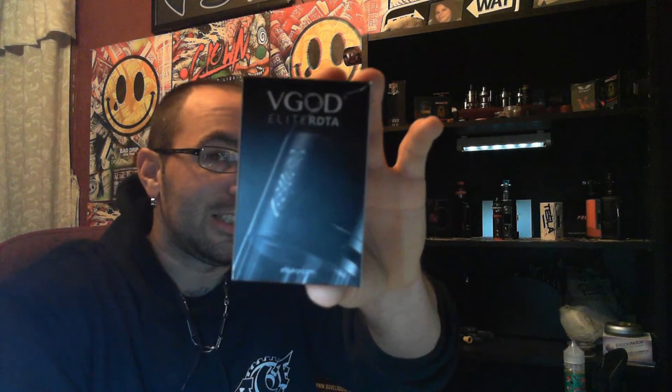What's going on everybody, back at it again with another review. Welcome to Vapors Alley everybody. I got another tank review for you guys. This one was given to me by a good friend of mine to let me put it through the ropes and see how it performs. I actually really enjoy this tank — this one is the VGOD Elite RDTA.